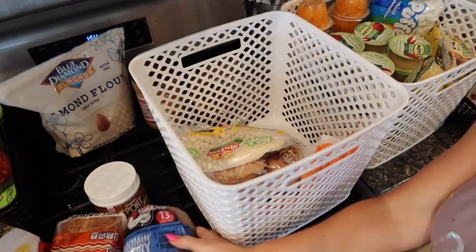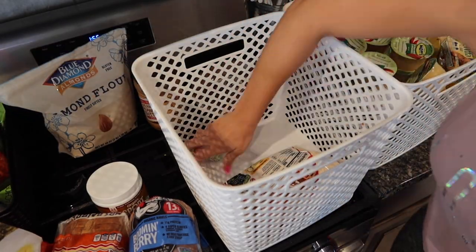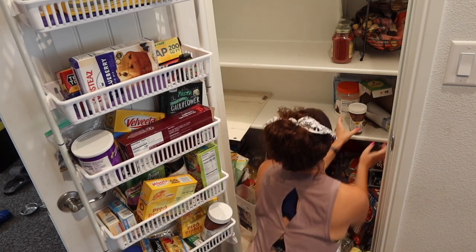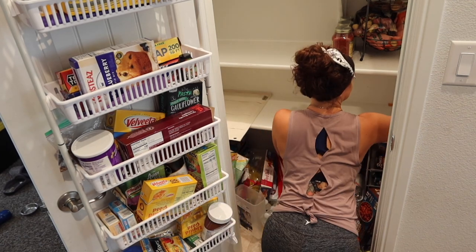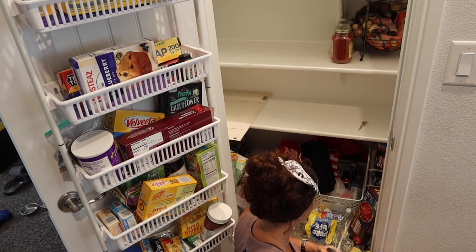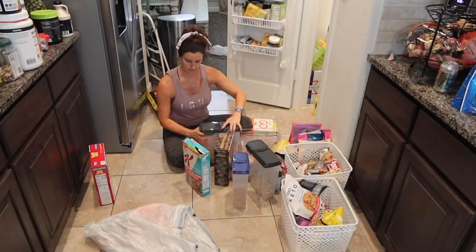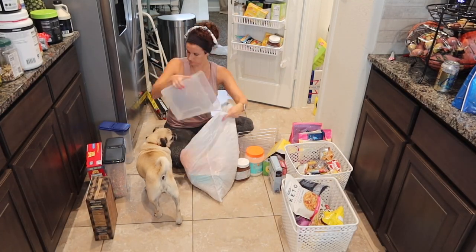Now I'm moving to the last two shelves, trying to get everything consolidated. This was one of the bins I knew I wanted to get rid of — I had a bin for bread and tortillas but it was just too big and didn't hold that much. So I took everything out of there and was trying to decide what to do with everything at the bottom of the pantry. As you can see, we have way too many things at the bottom — a ton of drinks. My thought was if I could get those off of the floor and onto the shelf, that was ideal, but I knew I had to get rid of a lot of stuff in order to fit them.